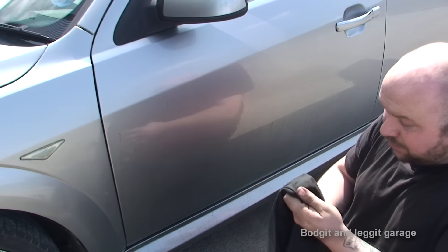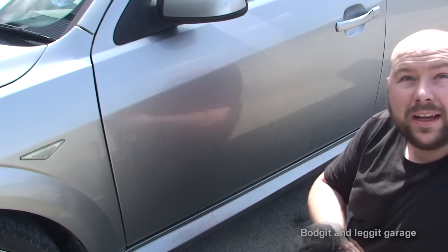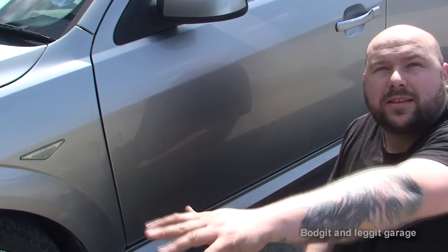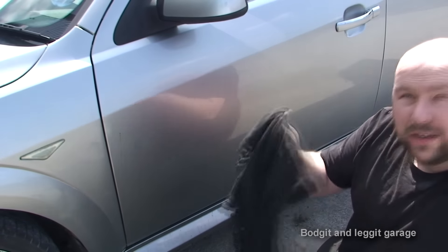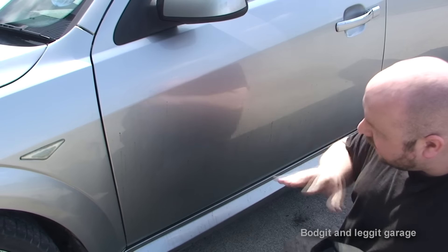The best thing to use is an old rag. Another important thing — if you are using an old rag, make sure you don't put it on the floor. Because if you put it on the floor you can pick up a couple of stones, and when you wipe that across the car you're going to absolutely destroy it. So always keep it in your hand.